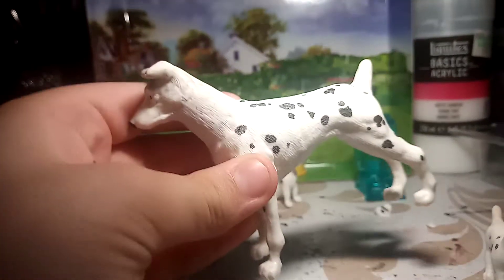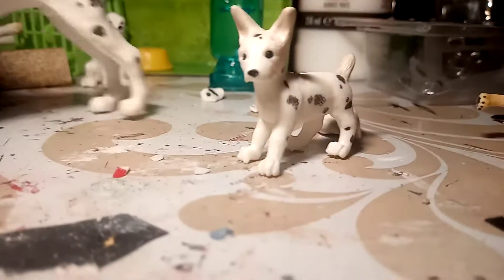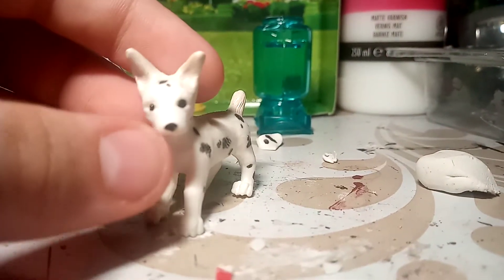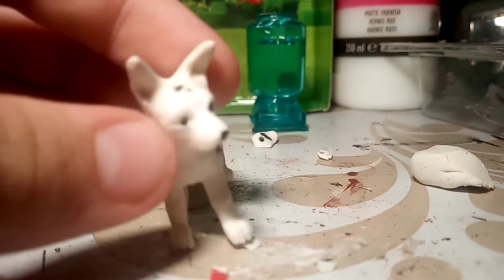So here's the bigger one — I did this one first. Also, I put a poll on my Instagram saying if they should be red Dobermans or blue Dobermans, and red Dobermans won by 100%. So they're gonna be red Dobermans.